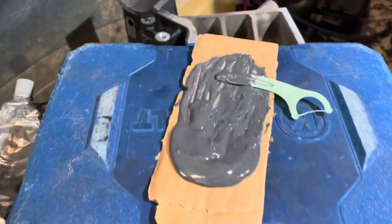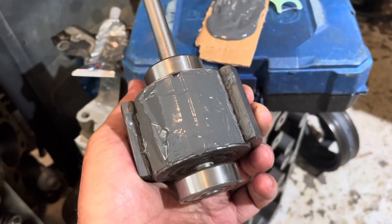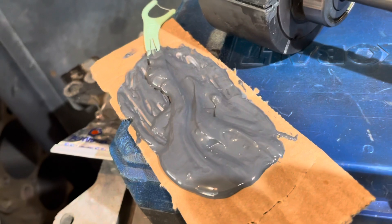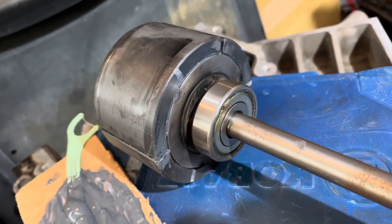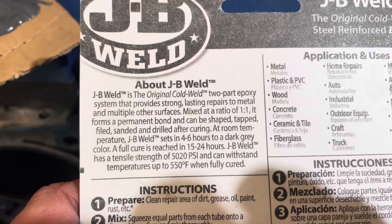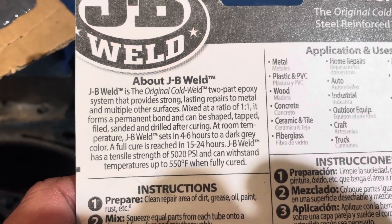I now have the JB Weld mixed up — I made too much, but I've applied it to the armature and I'm about to glue the magnet on. The magnet is now epoxied in place. I've got plenty of extra JB Weld if anyone needs some — better hurry though, it'll be hard in about five minutes. According to the package, it sets in four to six hours and full cure is reached in 15 to 24 hours. It's about two o'clock in the afternoon — hoping to have it running this evening.